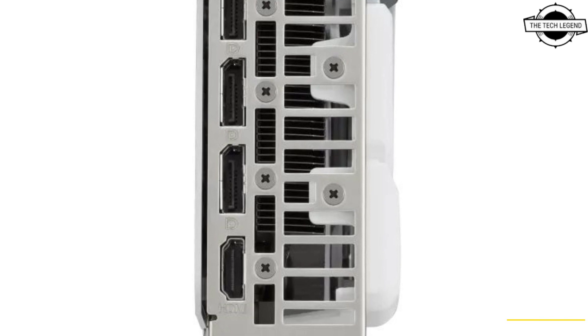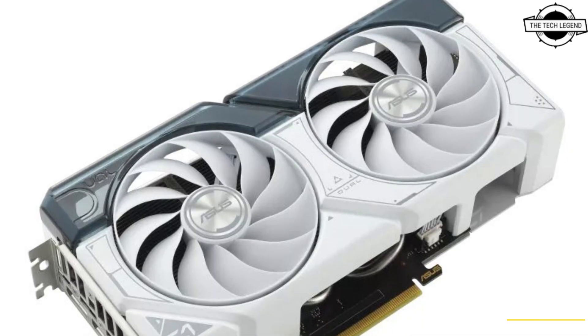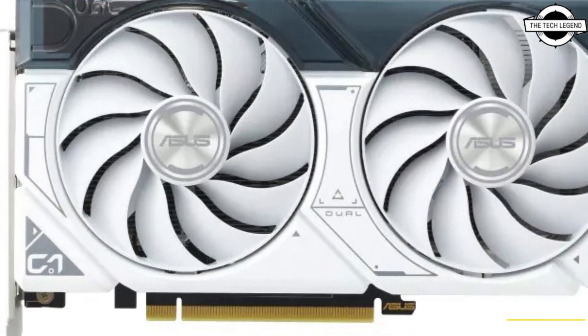This graphics card is compact and versatile. The output interface consists of HDMI 2.1 and DisplayPort 1.4a x3, providing multiple display options. It requires an 8-pin auxiliary power connector and utilizes the PCIe 4.0 x16 interface.